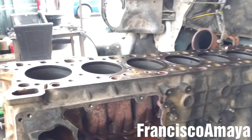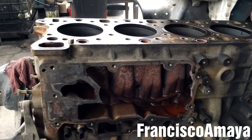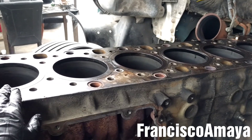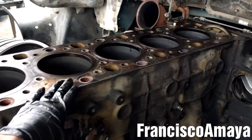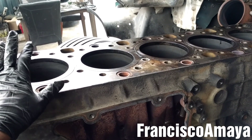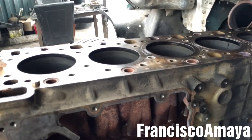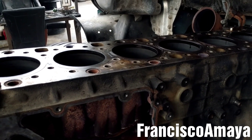Today I'm going to show you how to remove the cylinder liners on this DD15 engine. The process is going to be similar for DD13s and DD16s. Something very important: to remove the cylinder liners you have to remove the pistons first. You also have to remove the heads. There is no other way. Today I'm going to show you how to remove them — pretty similar to other engines but specific for the DD15.